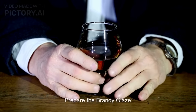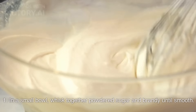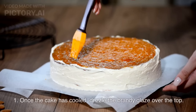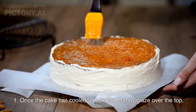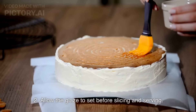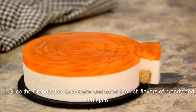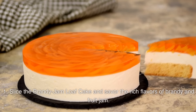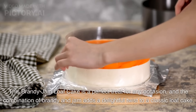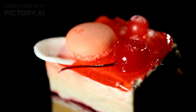Prepare the brandy glaze: in a small bowl, whisk together powdered sugar and brandy until smooth. Once the cake has cooled, drizzle the brandy glaze over the top. Allow the glaze to set before slicing and serving. Slice the brandy jam loaf cake and savor the rich flavors of brandy and fruit jam. This is a perfect treat for any occasion — the combination of brandy and jam adds a delightful twist to a classic loaf cake. Enjoy!